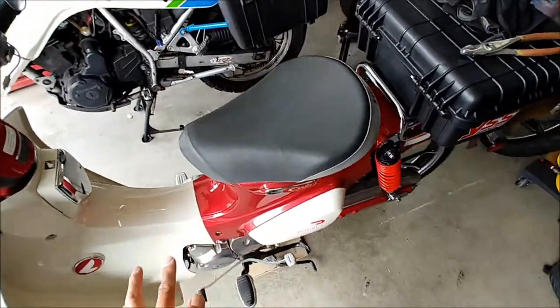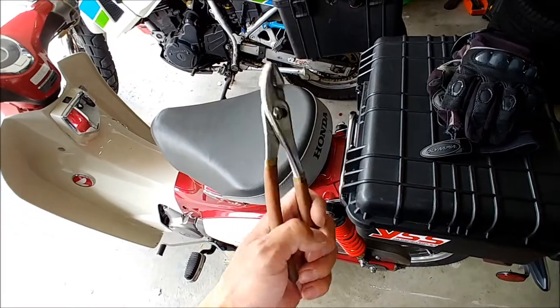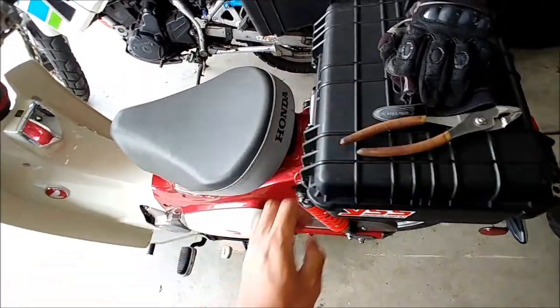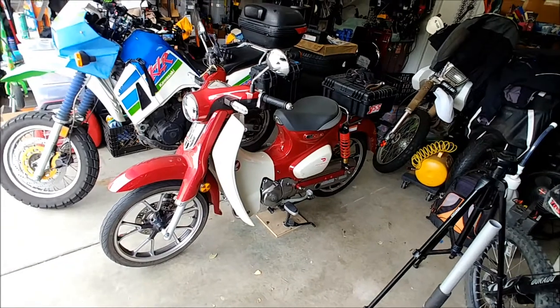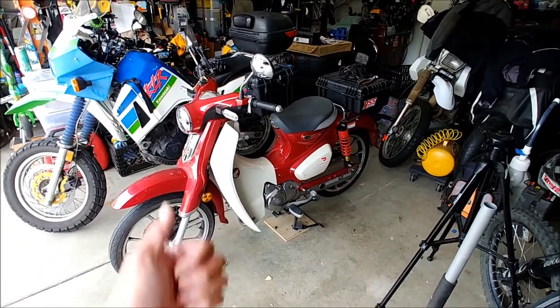I figured out why and all I did was straighten it out with some pliers — it was just bent a little bit at the corner. There's your Honda Super Cub C125 tip of the day: that's how to make your seat close a little more smoothly. If you've been having trouble closing it, check that little fin out.